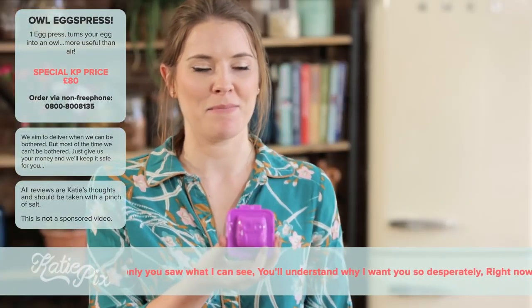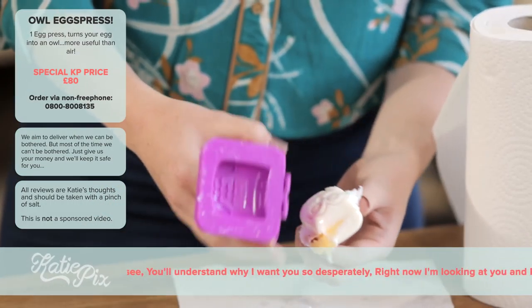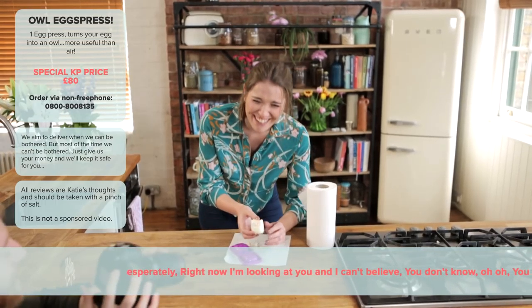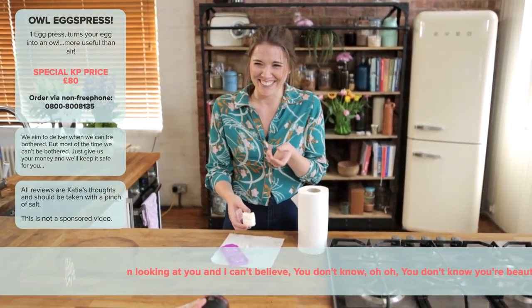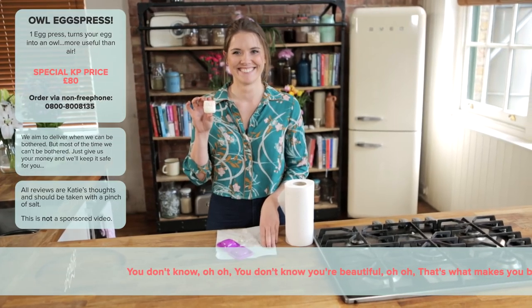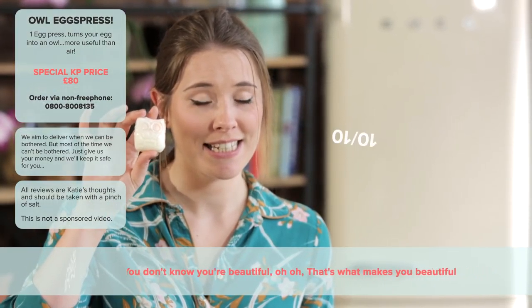Okay guys, it's been ten minutes. Oh my god, it actually works! Why would you turn an egg into an owl? I mean, there's a way to pimp up your salad. Great — this gets a Katie Pix ten out of ten.